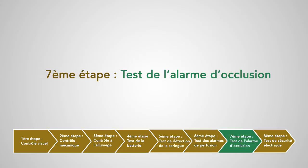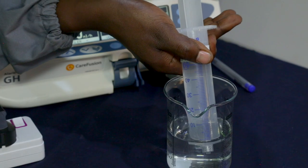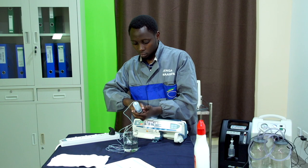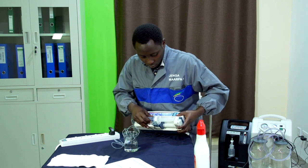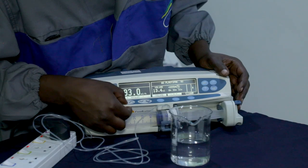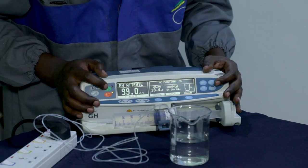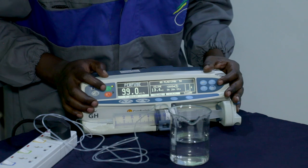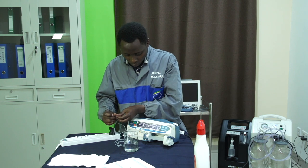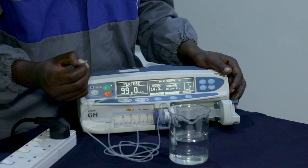Septième étape : test d'occlusion. On va remplir la seringue d'eau, connecter le prolongateur à la seringue, éliminer les bulles d'air et insérer la seringue sur notre pousse-seringue. On règle le débit des perfusions à 99 ml par heure et on démarre la perfusion. On va boucher le prolongateur pour simuler une occlusion, on attend un peu et on vérifie qu'une alarme retentit et que la perfusion est stoppée.